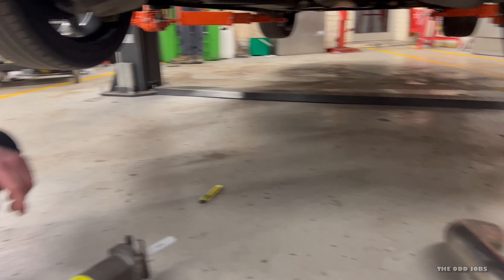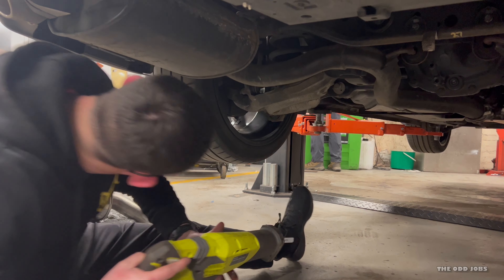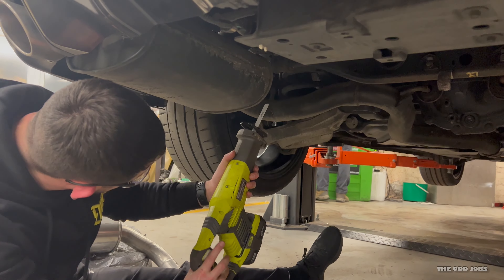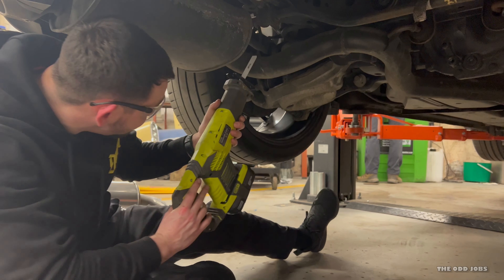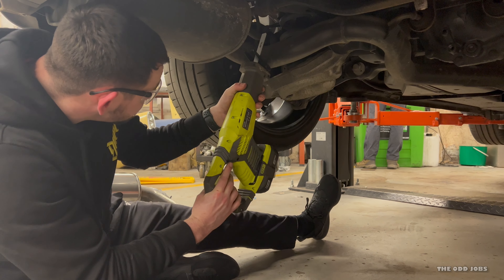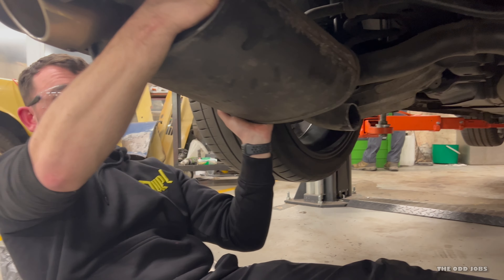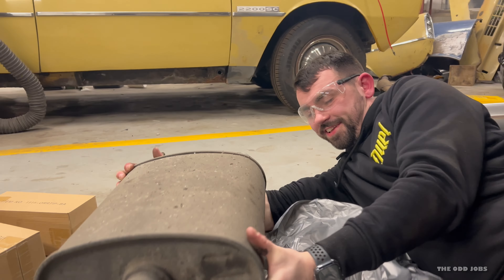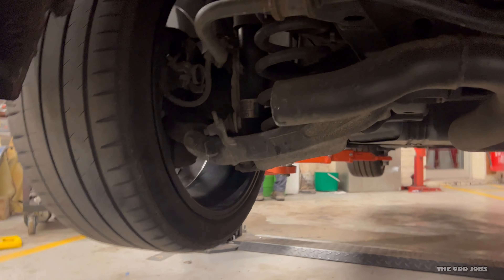Max has got his reciprocating saw — safety glasses, safety first ladies and gents. Dead easy, just straight through. He says no pressure — I'm not nervous at all. Give it a go, mate. A few moments later... there we go! It's a big, heavy bit of metal. It's full of baffles — full of baffles to make it sound bad.